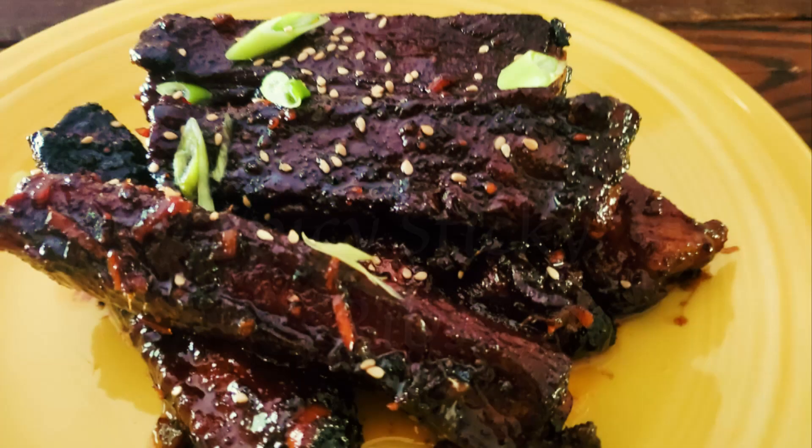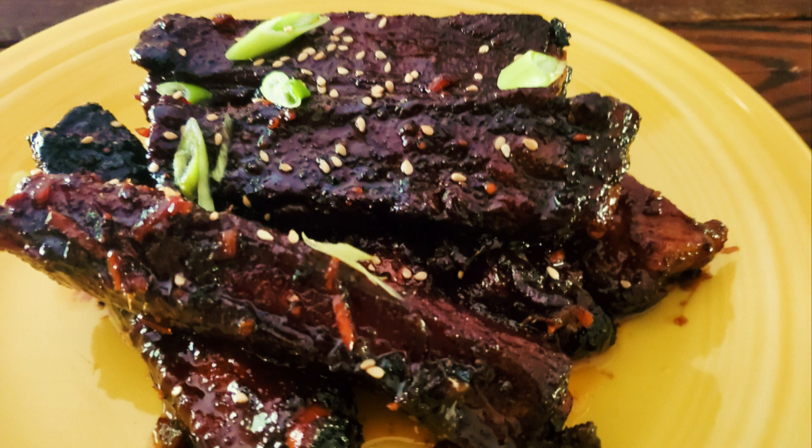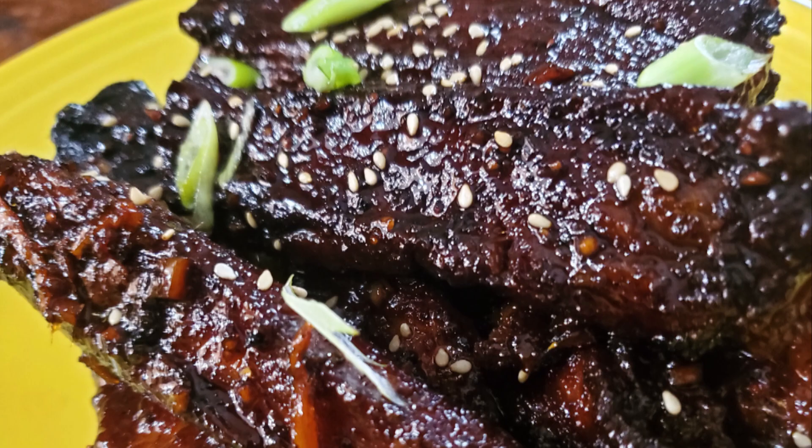These succulent ribs are inspired from my time in Korea. They are a perfect balance between spicy and sweet, filled with Asian flavor, juicy and super tender, and all around delicious. They're great as a meal or an appetizer. So let's get started.